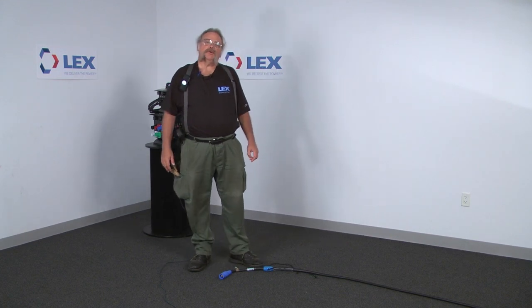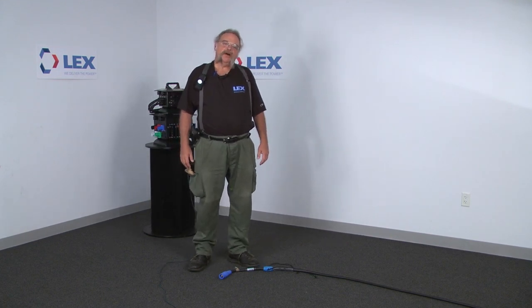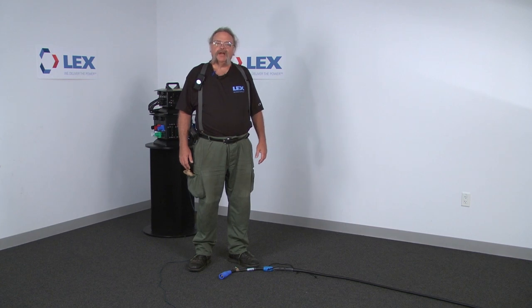In this segment we're going to show the basic feeder cable wrap. It's very similar to the extension cord but obviously the cable is a lot bigger and somewhat more difficult to handle.